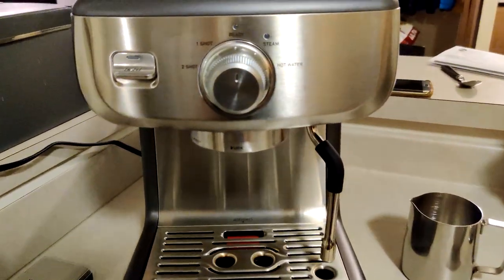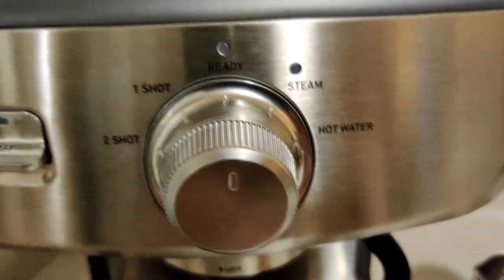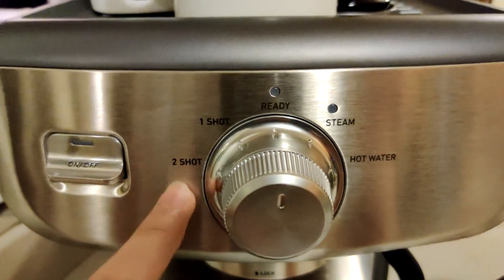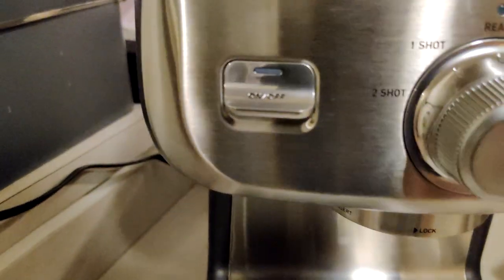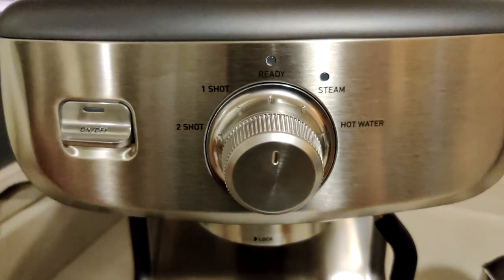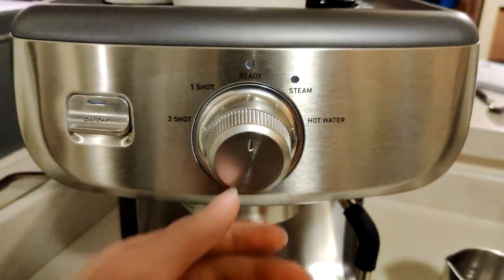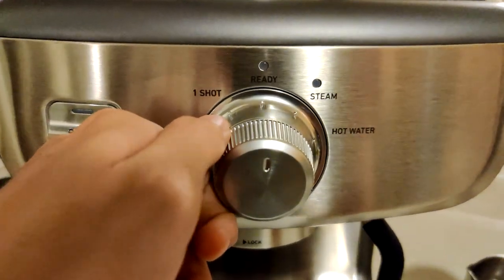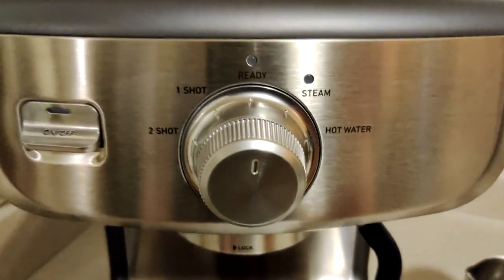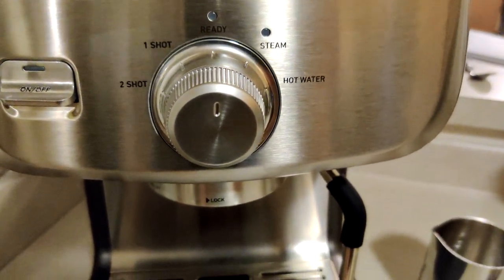Back to the front of the machine, we have a switch knob that goes through different settings. By default it's on the ready setting, then steam, then hot water. Then we have the one-shot automatic preset and the two-shot automatic preset, and then the on/off button. This machine does allow for manual control over your water dose. If you switch to the one-shot auto option, it stops after a preset amount of water. But if you toggle the manual option, you can preset it for up to a minute of water.